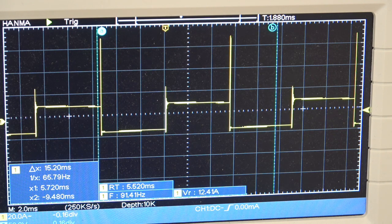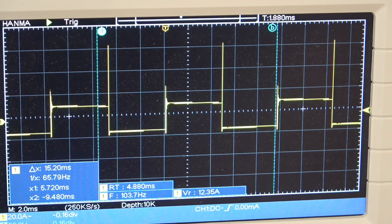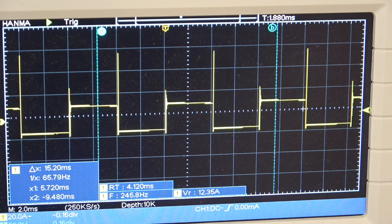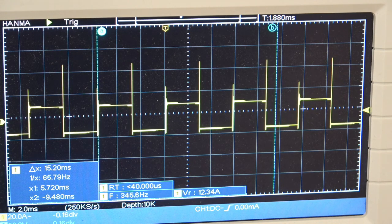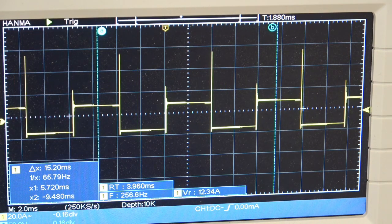With the potentiometer wound right down, that is the waveform running at about 91 hertz. Now I'll crank up the pot and we'll see where we go. You can see the frequency is clearly going up and we're now at 200-odd hertz. At the extreme end of the pot — it's a multi-turn pot so it takes a while — we reach about 400 hertz give or take.